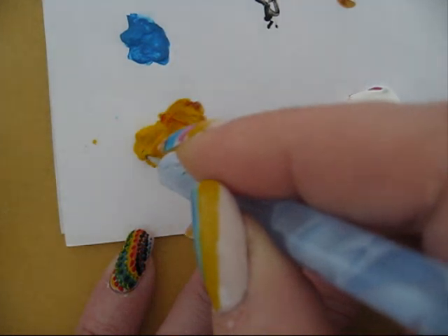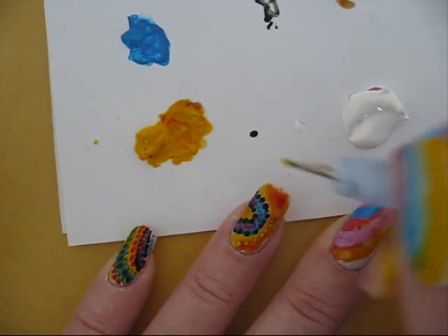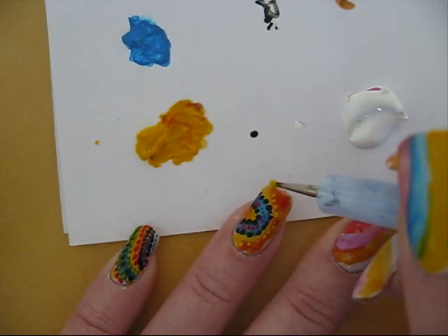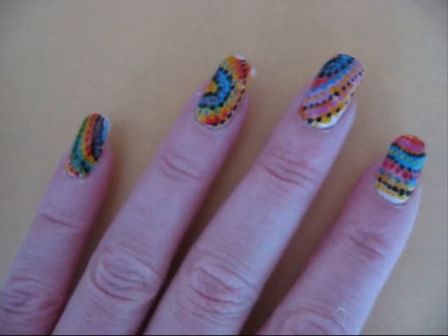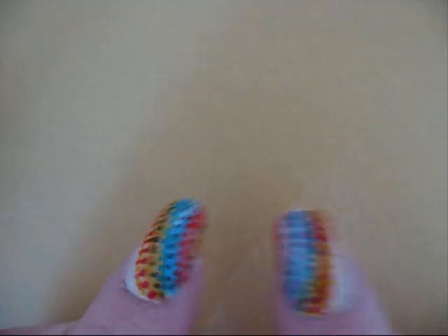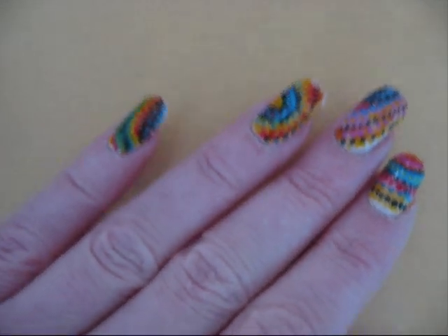After this I'm going to put a top coat to seal it and then I'm finished. Well, this is the result — it's very colorful! I hoped you liked it and enjoyed it, and I hope to see you soon. Bye!